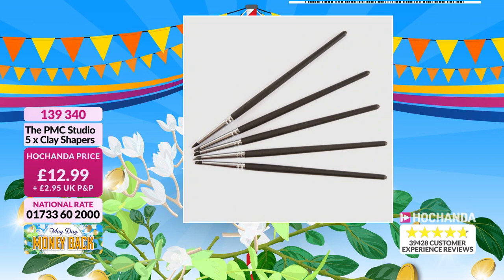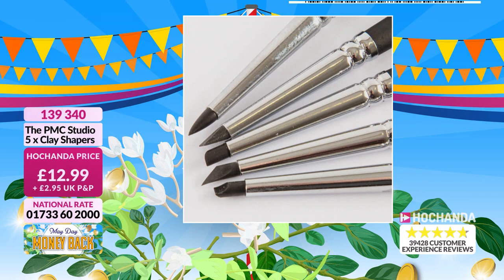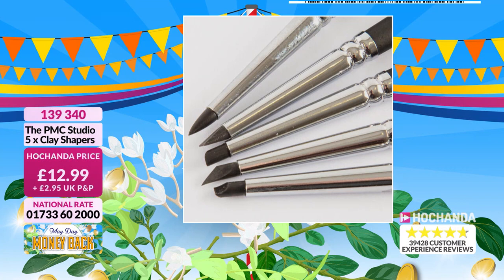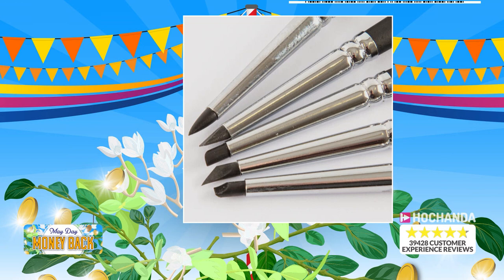The clay shaper ends — tapered and pointed — all do something different. You tend to use a tapered one most, but they're all handy depending on what you're doing. With five in a set, it doesn't really matter — you've got five to hand. They're like multi-tools.